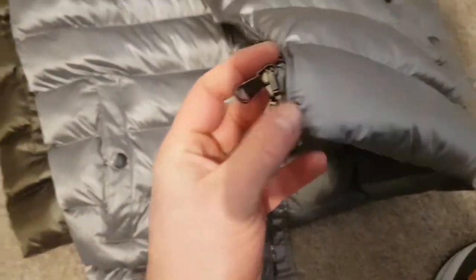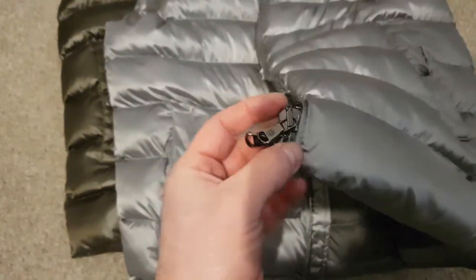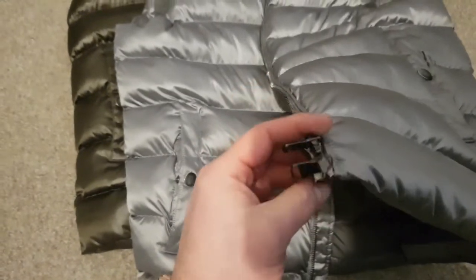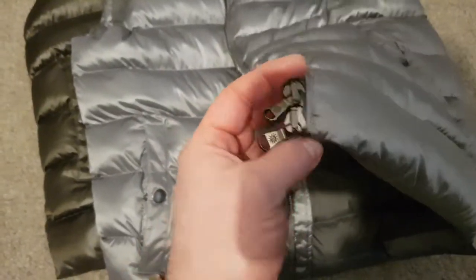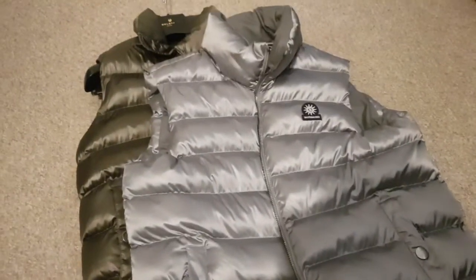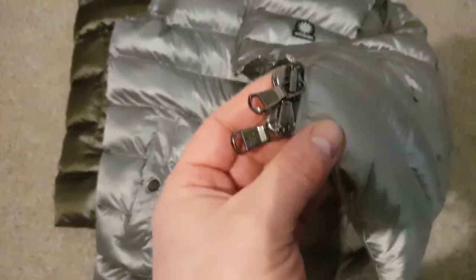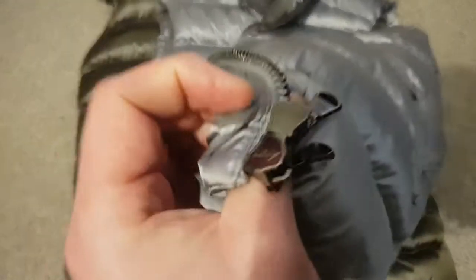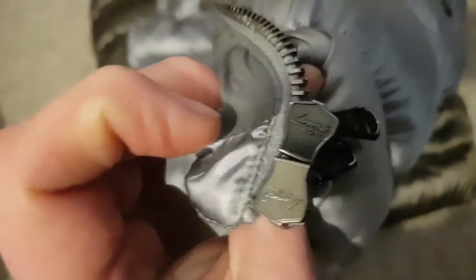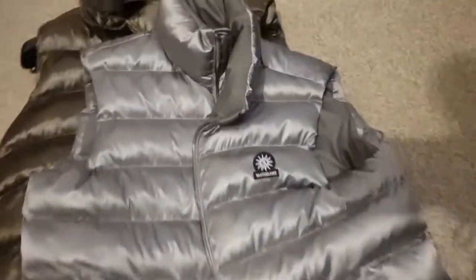It doesn't have YKK zips — it has a two-way zipper. As I mentioned in the gold one video, it takes a little getting used to lining up the zip correctly; you can't rush it. If it had YKK zips they'd connect dead quick. YKK zippers tend to be really good. I'm not sure what brand the zipper is — might be their own — but it's functional. It would just be better with YKK.